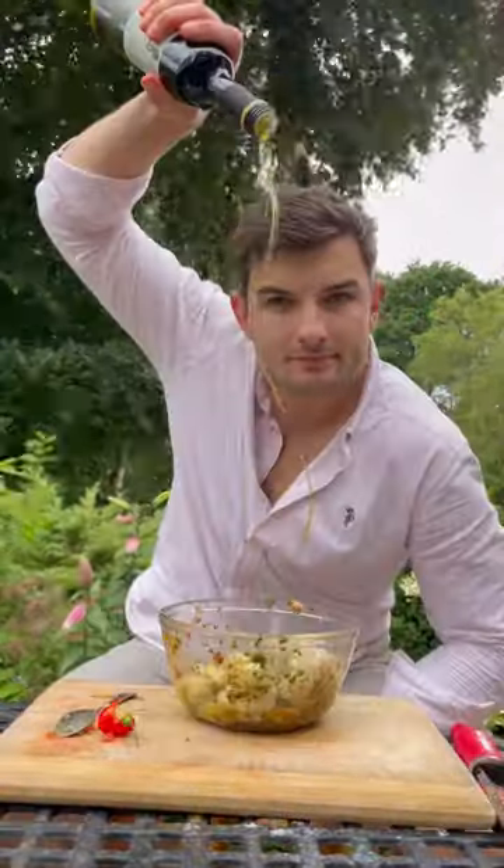I've got some fillets of fish that I'll baste with this and marinade for a bit, and get my prawns in a garlic, ginger, chilli, coriander sauce and let it soak in.